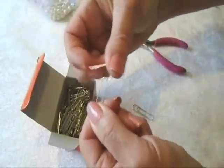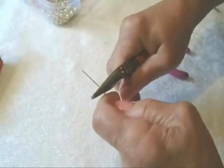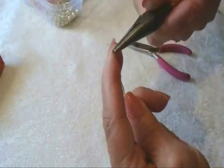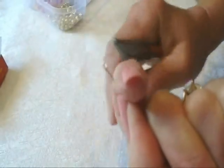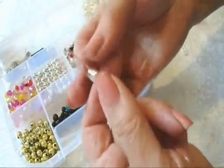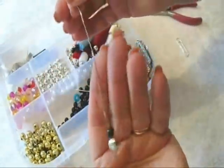First thing we're going to do is open up these paper clips and just straighten them out as best you can. Now at the very end, you're just going to twist it up like this, and then just squeeze that closed. Now you're going to slide on a focal bead and whatever beads you decide that you're going to use.